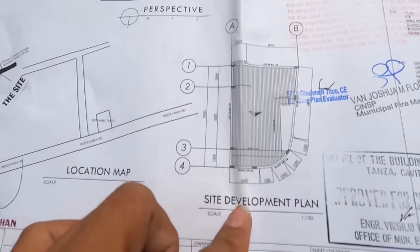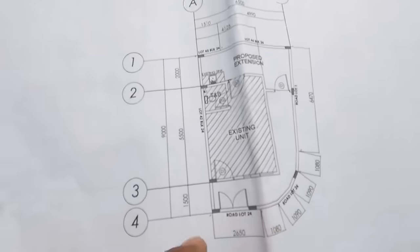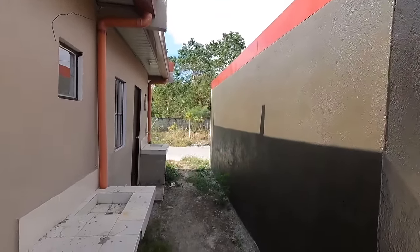Ito yung kanyang plano. Sa perspective po, pwede naman nyo pong baguhin yung location ng mga gate at pwede kayong magdagdag. Yun nga lang, kailangan lang talaga masunod dito yung sukat. Medyo pa-curve line po yung kanyang renovation. Punta naman tayo rito sa kanyang back extension wall.